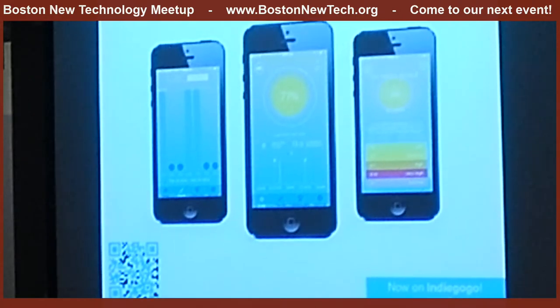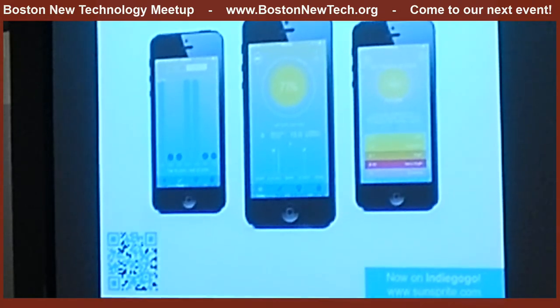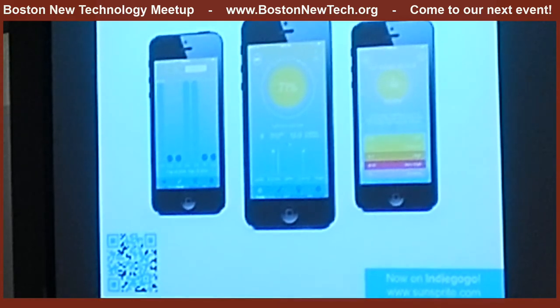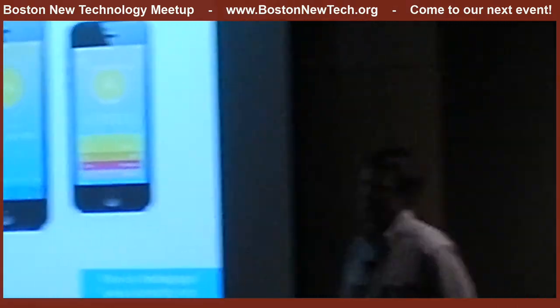Audience question: Can it give you alerts to say you're overexposed? Yes, it can give you UV alerts. It'll push notifications to you if you're in light that could be damaging to your skin — which for me in the summer happens every May or June.